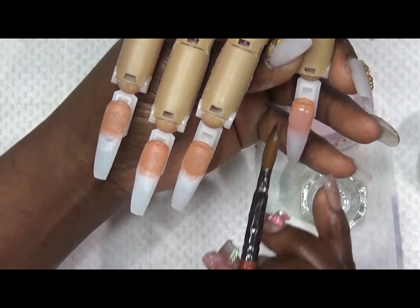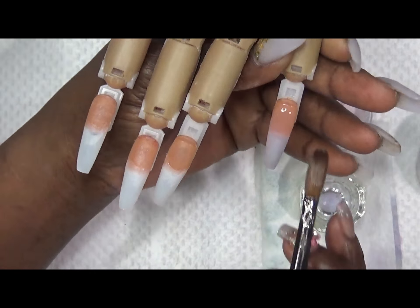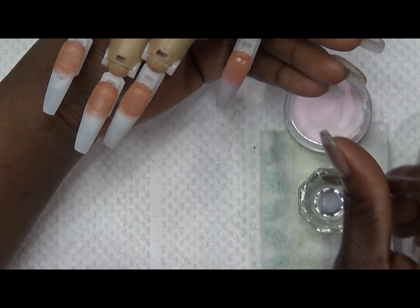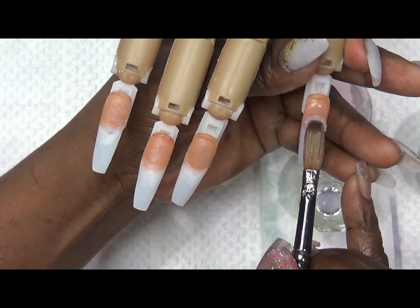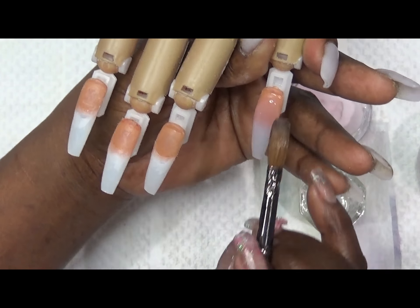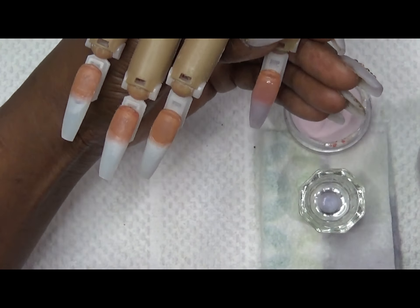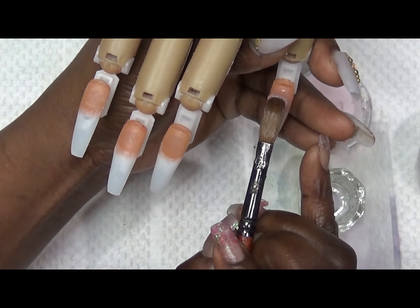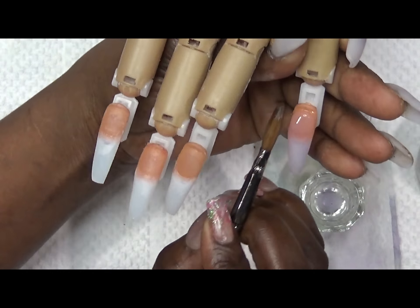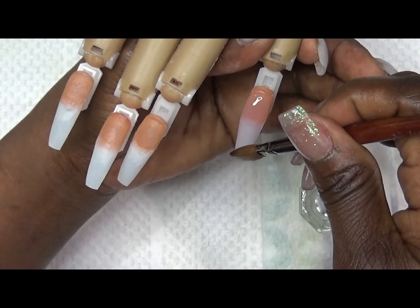Put it in place and pull, pull, pull. Always remember to clean your brush — keep your brush clean so you don't contaminate your product. Check from all sides and make sure you have enough powder. Fix any lumps or bumps, and always clean your cuticle area — you don't want any product running back into the cuticle area, because this will cause your nails to lift.